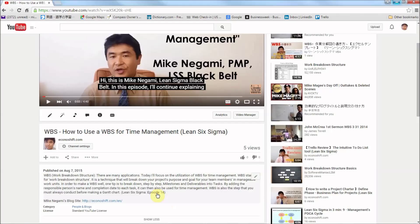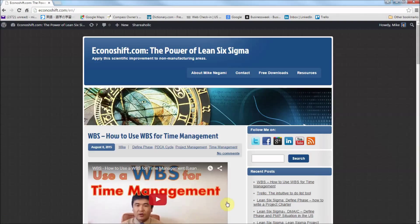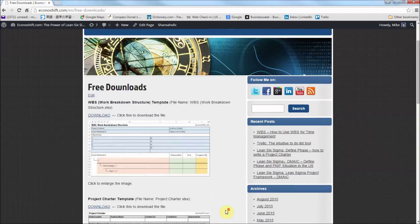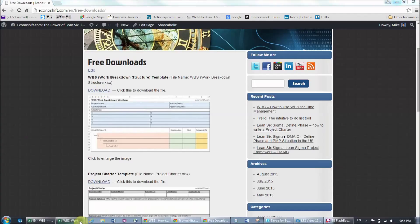There's a link to my blog in the description of my videos. Click it and you'll see this page, which is my site's homepage. There's a free download button, so click it. Then scroll down on this page and you'll see WBS template. Click on download in blue. You'll receive an Excel file of the template.